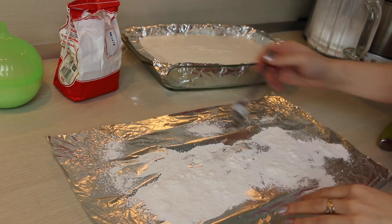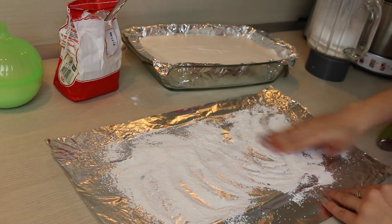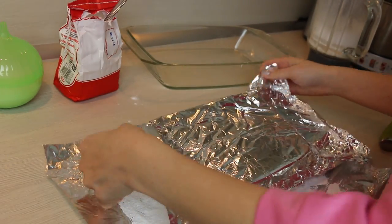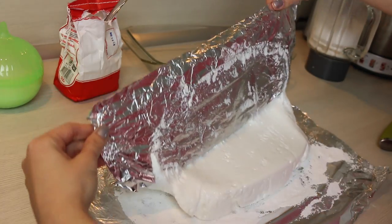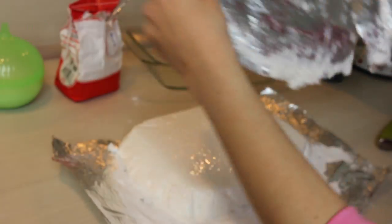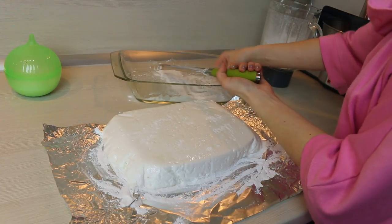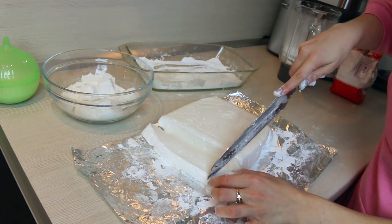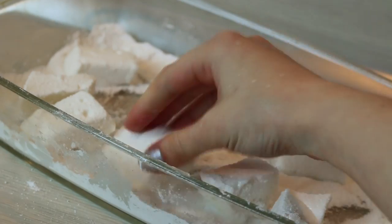Time to combine powdered sugar with the starch. Take the marshmallows out of the baking dish and cut them. It's much easier to do when your knife is greased with a little bit of oil or dipped into the combination of starch and powdered sugar. Also we will have to roll our marshmallows in this combination.